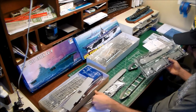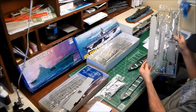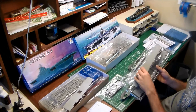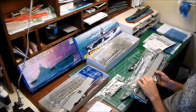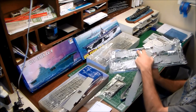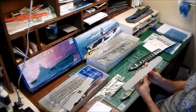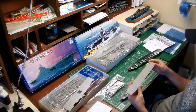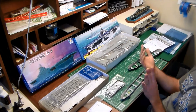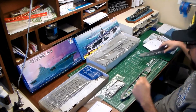The hangar decks are pretty comparable on both kits. Trumpeter's has generic grid lines, very similar to their USS Hornet kit. The Dragon kit has the walls molded in — including the spaces below the island — whereas with the Trumpeter kit you have to add those as separate pieces. As far as the inside of the hangar decks, neither one has a whole lot of wall detailing, so you'll want to do some scratch building if you want added details.